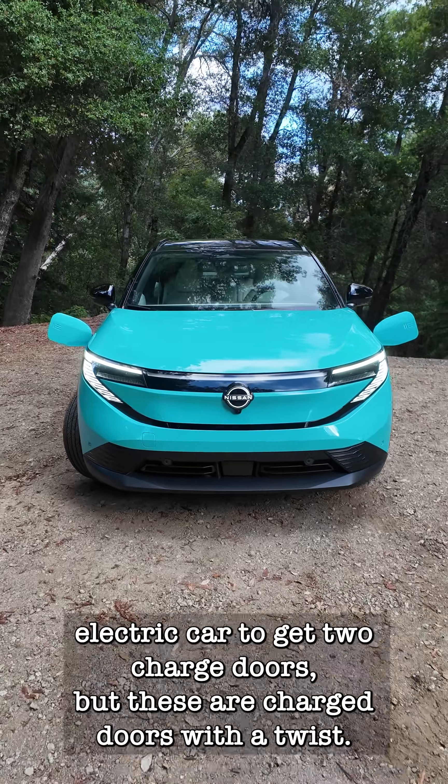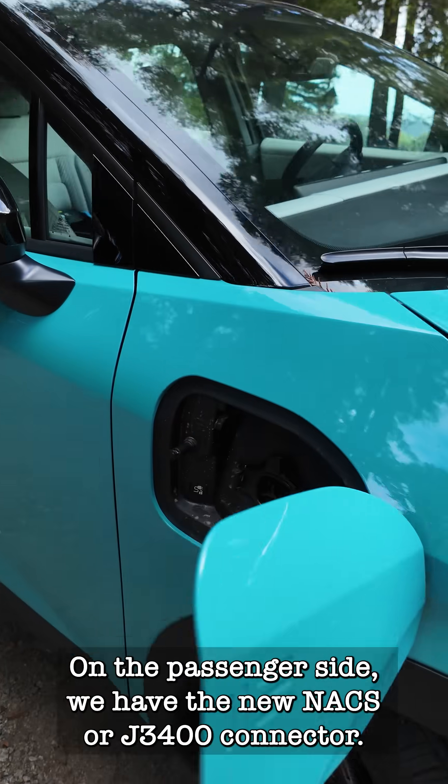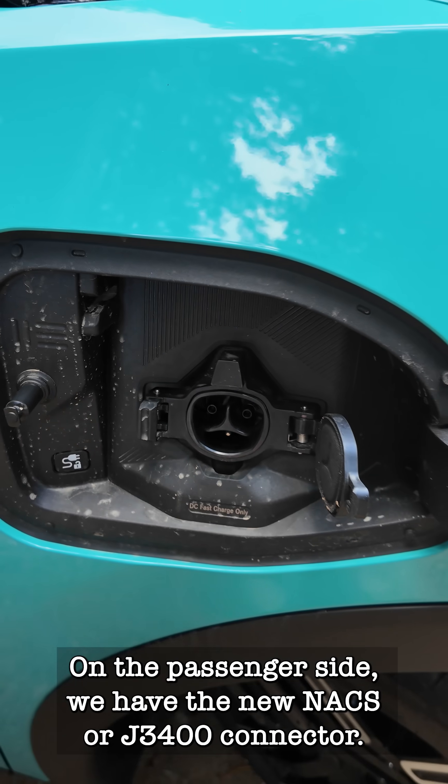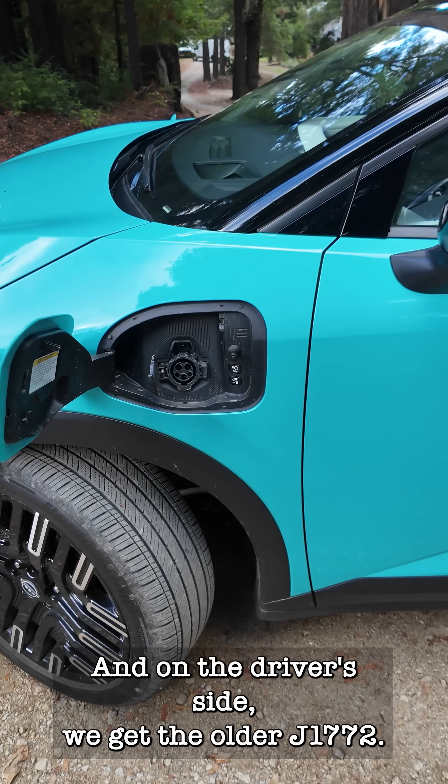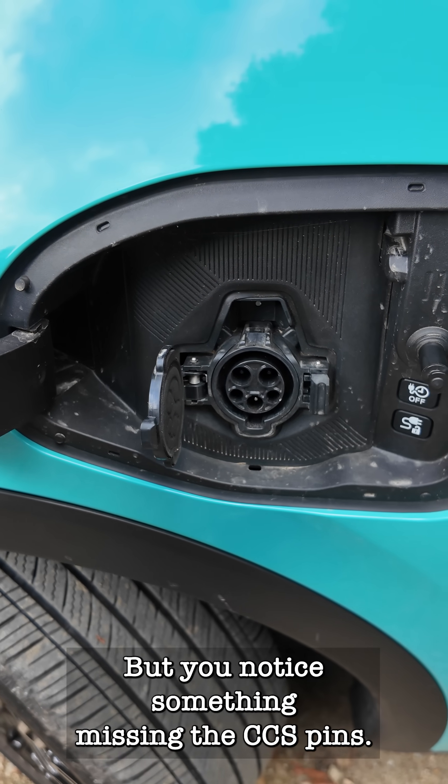The new Nissan LEAF is not the first electric car to get two charge doors, but these are charge doors with a twist. On the passenger side, we have the new NACS or J3400 connector, and on the driver's side, we get the older J1772 connector — but you'll notice something missing: the CCS pins.